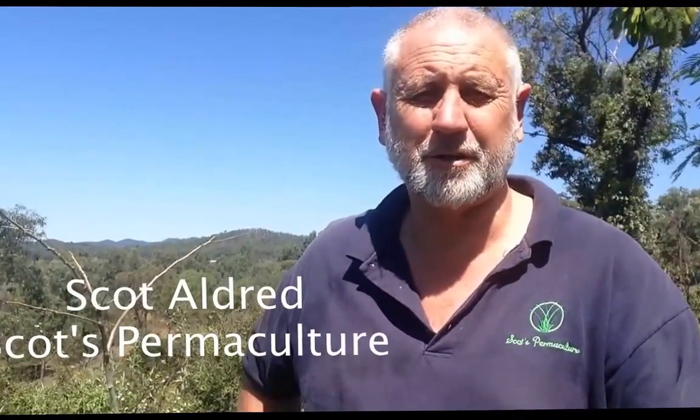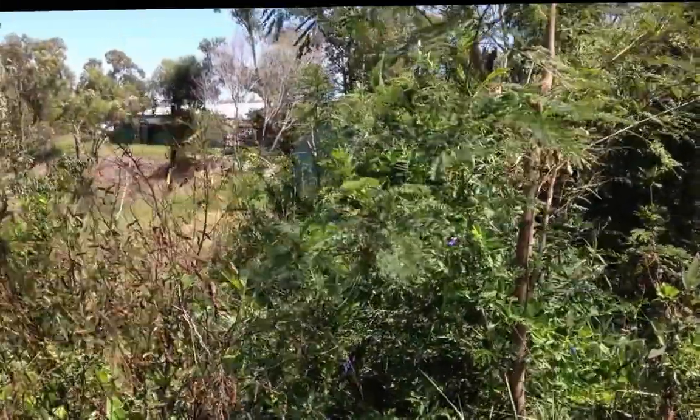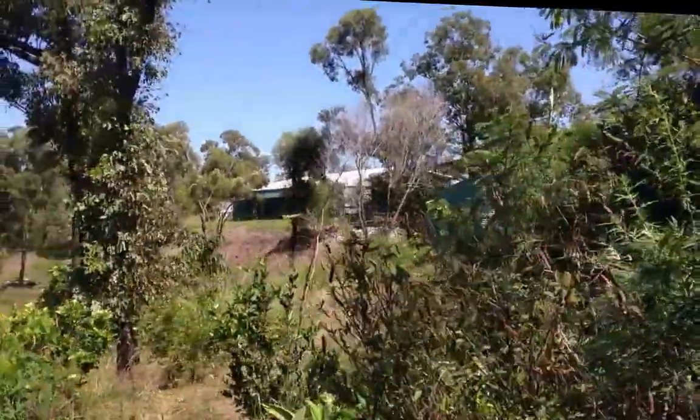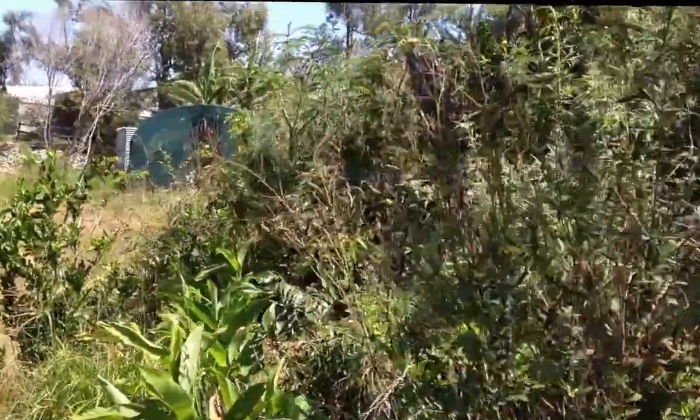Hi everybody, it's Scott here from Scott's Permaculture. A couple of years ago I started planting my food forest or forest garden, and I thought now is probably a good time to give you a bit of an update and to see what's actually been happening. It basically used to be something that's only ever good enough for grass. So here we go, let's have a look. This is basically the kind of growth you can get if you do it right on pretty poor land in just two years.